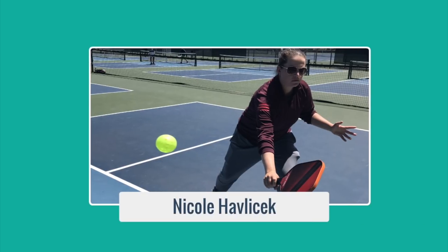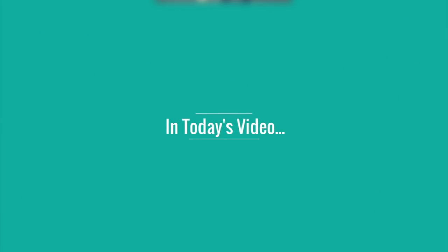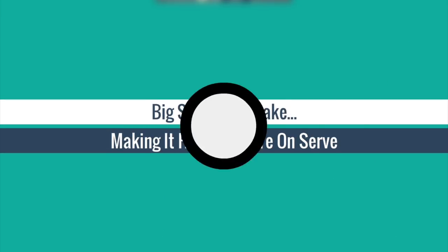Hi, welcome to Primetime Pickleball. My name is Nicole Havlicek. In today's video, we're going to show you one of the biggest mistakes you may be making that's making it hard for you to score when serving.